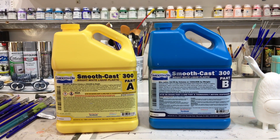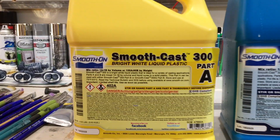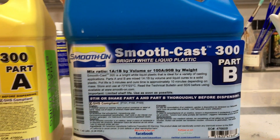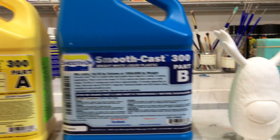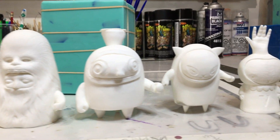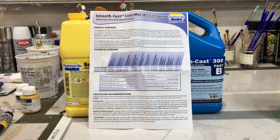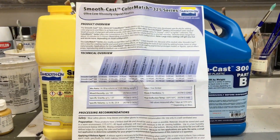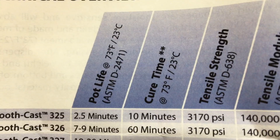So now we can mix and pour the resin. I'm using a product called Smooth Cast 300 by Smooth-On. This is a two-part pourable resin — basically you mix part A and part B in equal amounts by volume, and after it cures you end up with a solid white hard plastic resin. There's always a piece of paper inside the box with an overview of the product as well as all the technical data. The two things I think are really important to point out are the pot life and the cure time.